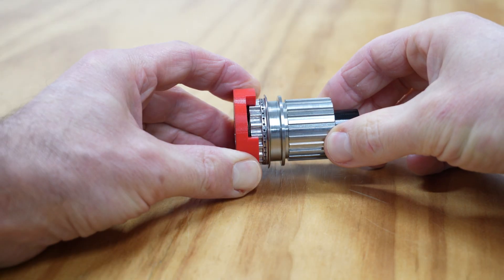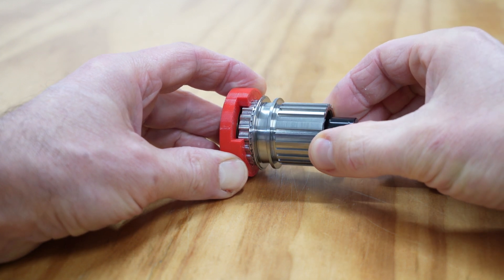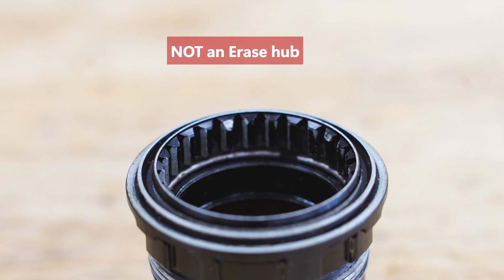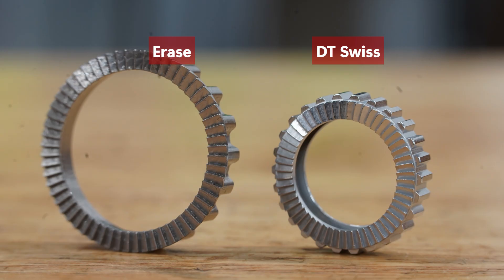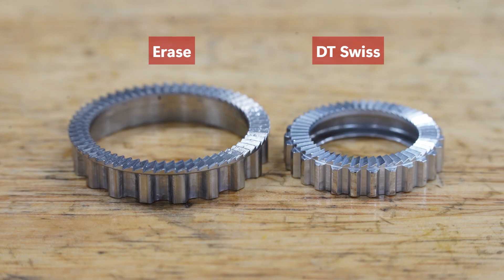When the hub is coasting, the clutch plates move back and forth in the aluminum hub shell. The clutch plate is made from a harder material than the hub shell, and on some other brands of ratchet hub we've seen this design cause wear on the softer aluminum parts, which can cause engagement and disengagement issues. This tends to occur in designs with very small clutch plates. Hubs that use large clutch plates, like the Erase, don't generally have this issue, but it is a good reason to stay on top of your hub maintenance.